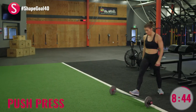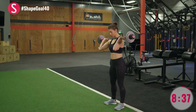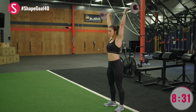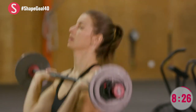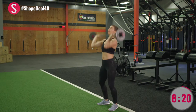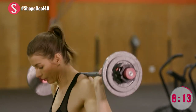Next up, push press and good mornings. Carefully pick up that bar, get it in that front rack position. Your push press comes from your hips and extending up. The key with this movement is transfer of energy — hips to hands. One fluid movement. Last pair.